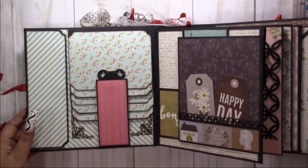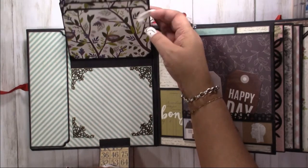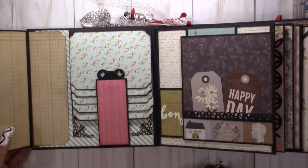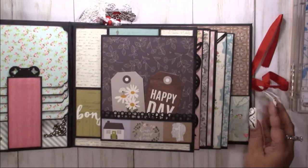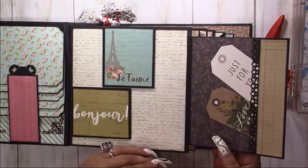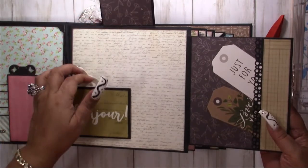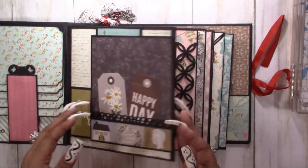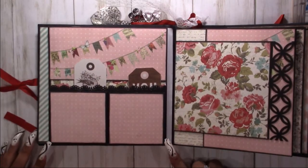Our inside cover page is a waterfall with a locking clasp — really cute. We've got metal corners here. This is a little flip for journaling. Our next page is a flip over, got a little tuck spot here, a couple of tags and a tuck spot here with a couple of tags, and a small flip here. This one's really cute — you've got a little double flip.